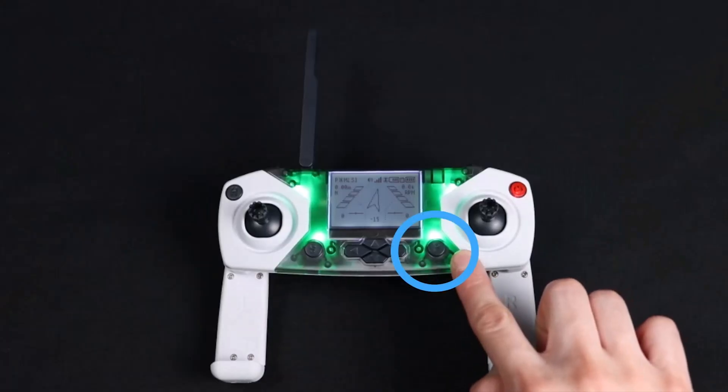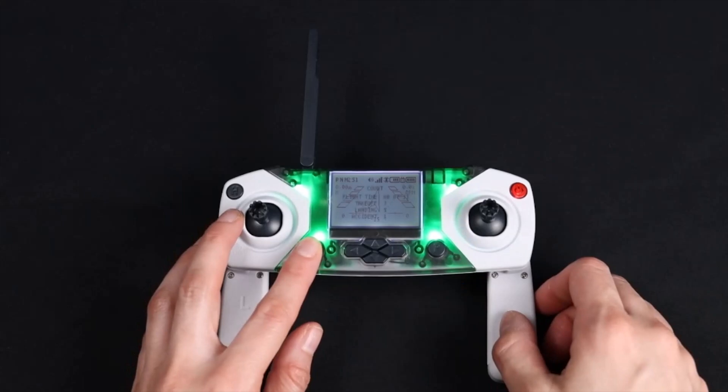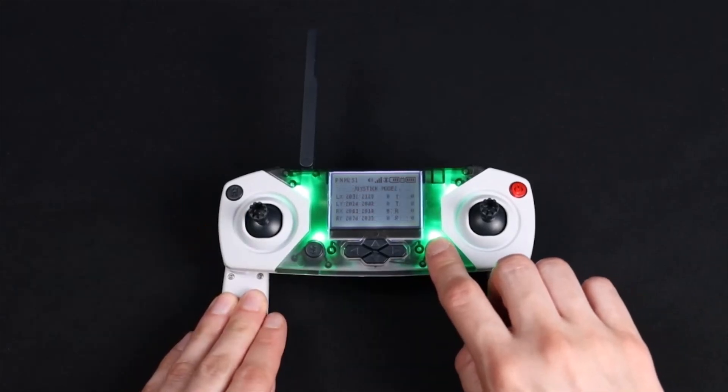The P button, located to the right of the trimming buttons, is used for pairing. You can use the S and P buttons to switch between the display screens, which is covered in a later video.